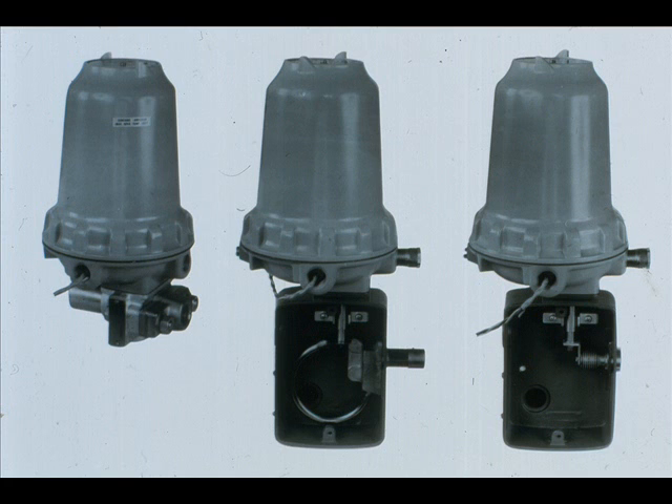The model 611 series pressure transmitters were made prior to the E-11s. Shown here are the 611 GM, GH, and GL.